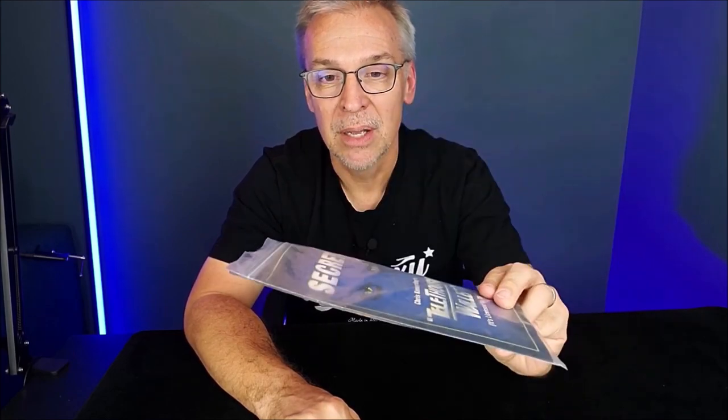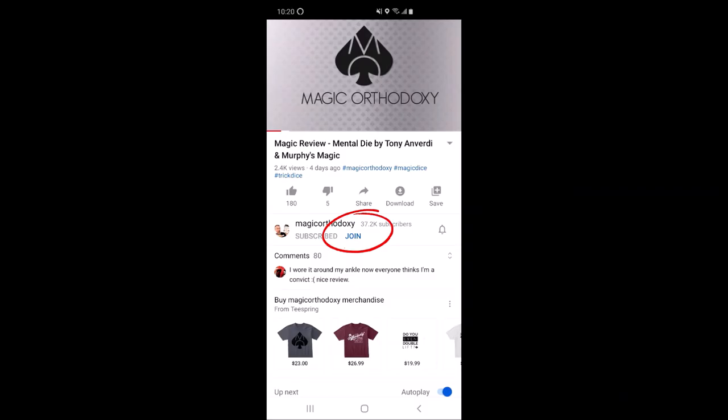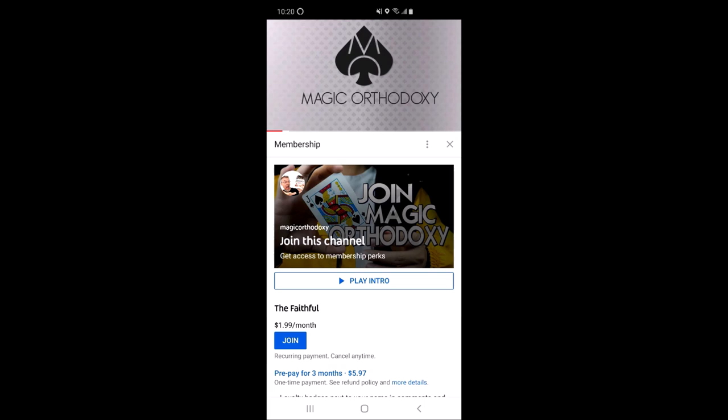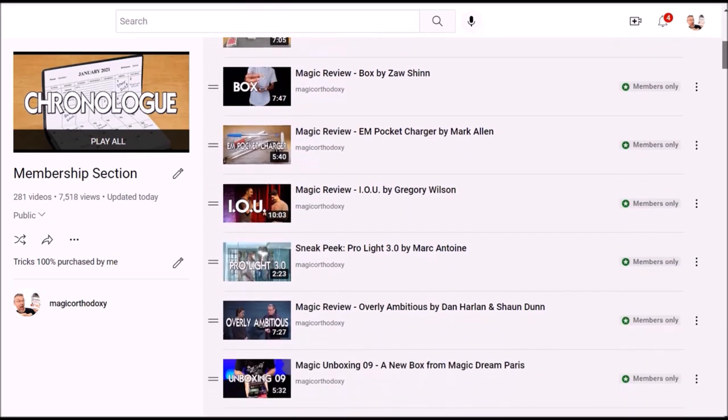Did you know there are over 300 videos and reviews you've never even seen here at Magic Orthodoxy? If you join the membership section today, you'll get unlimited access to that exclusive content — the magic tricks I buy with my own money, the tricks I'm most excited about. Click the join button on your screen. For $2 you'll get access to eight extra videos a month, and for $5 a month you'll get access to 12 new videos a month. You'll also be part of an exclusive community of almost 500 other magicians. If you can't find the join button, I'll put a link in the description. Thanks guys, bye.